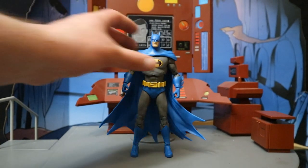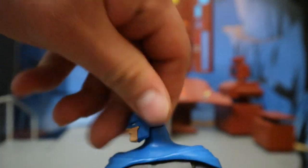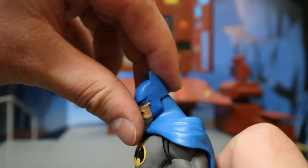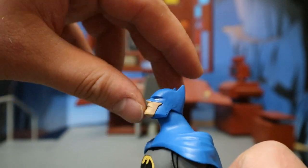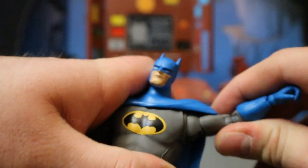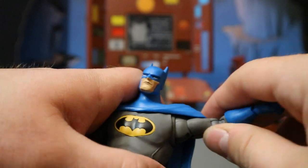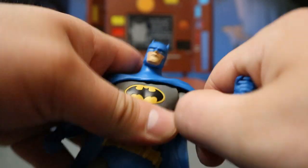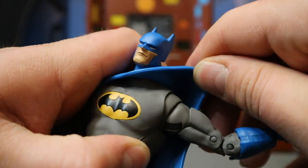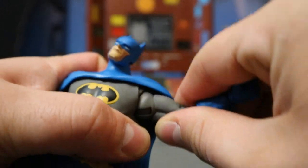Now let's look at his articulation. Starting with his head — it can rotate around no problem. He can look down this far, which is pretty nice, and up that far, which is decent. His shoulders are on a ball joint, they can go up more than 90 degrees, which is pretty nice. Obstructed by the cape a little bit — up, down, around, all that good stuff. He also has a butterfly joint — that bit of material between his chest and shoulder area allows his arms to go in and out even more.